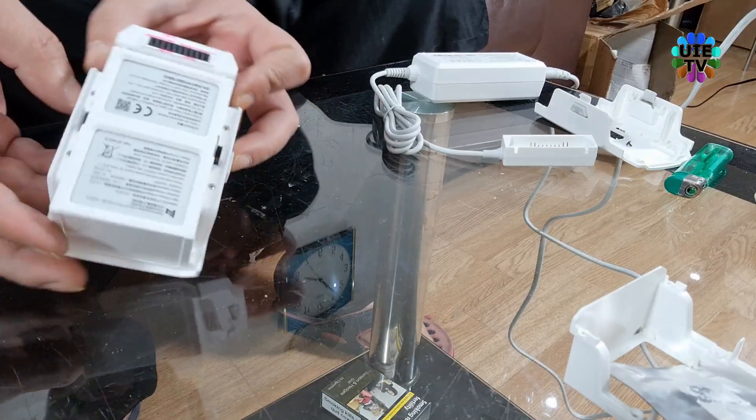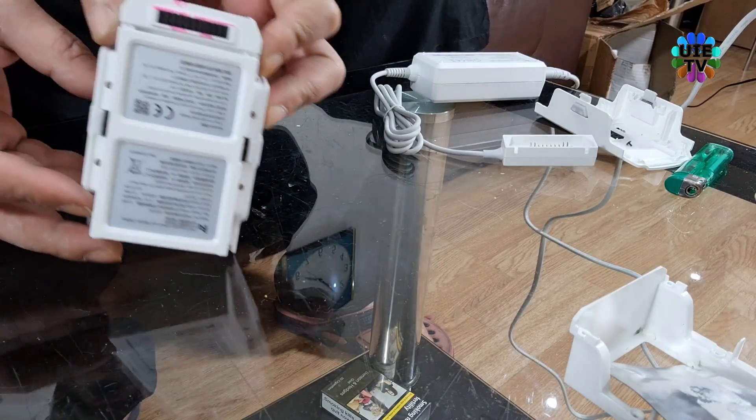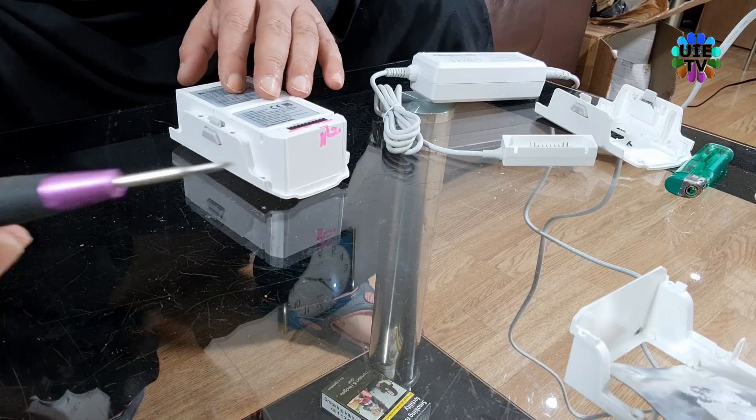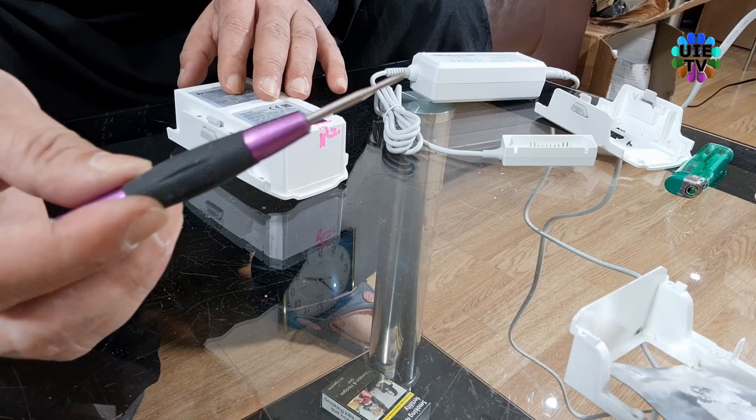Please unscrew all eight Phillips screws, four on each side. Please note that one of the screws is hidden under a white seal — I will show you that later.